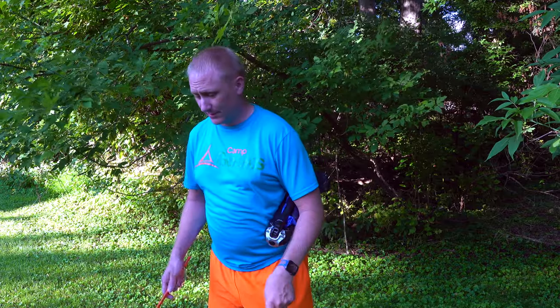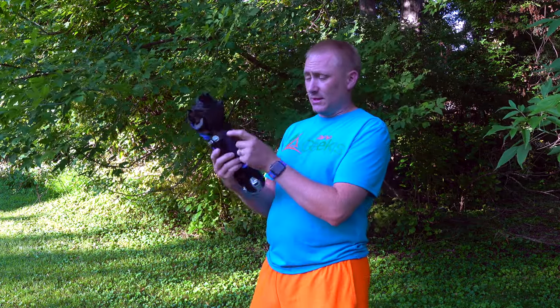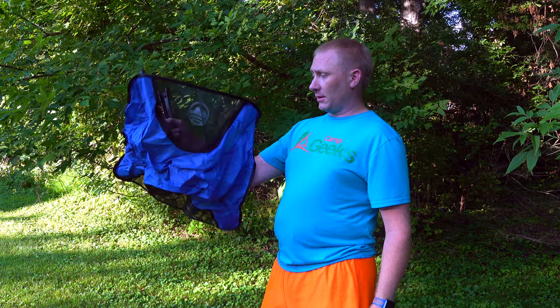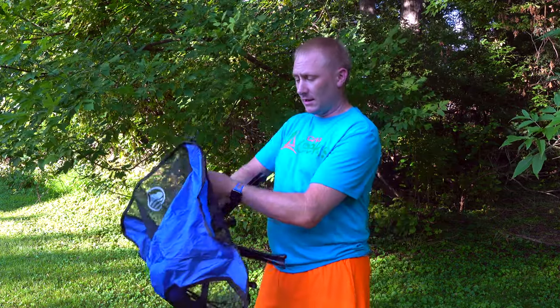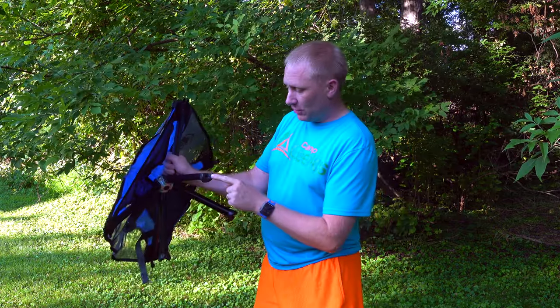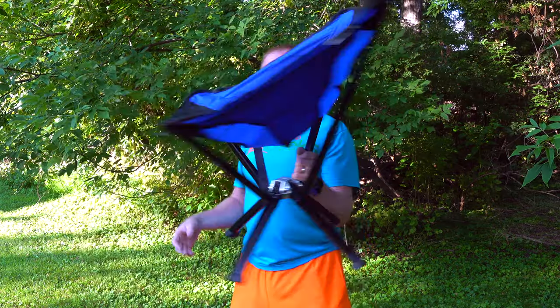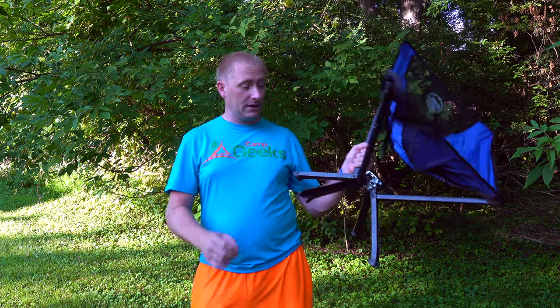With this guy, I don't have to put anything together like that. It just takes a couple of slide things. There's a Velcro piece here — you open it up, it clicks open, and then you have your base side and your seat side. You just pull your stays up — there, there, there — and that's it. The chair is done, it's up and running.